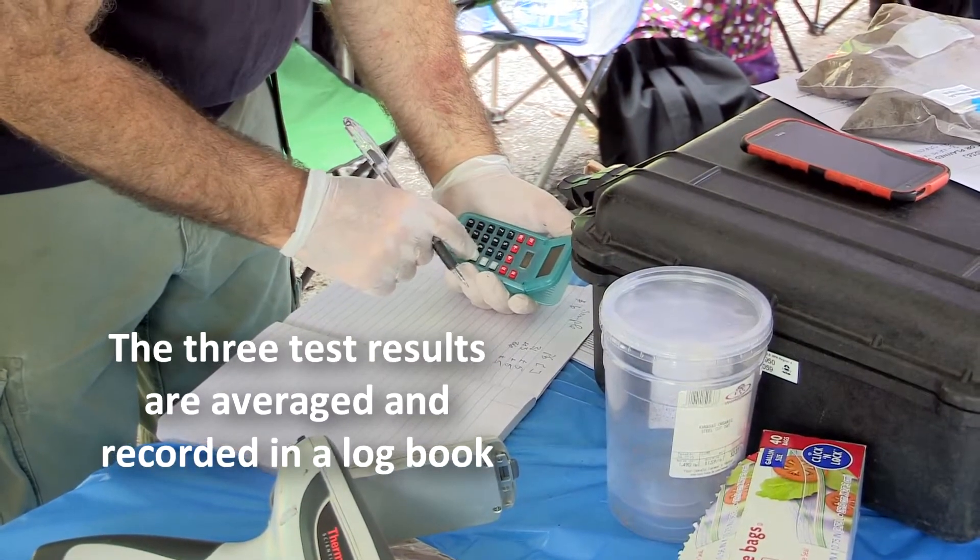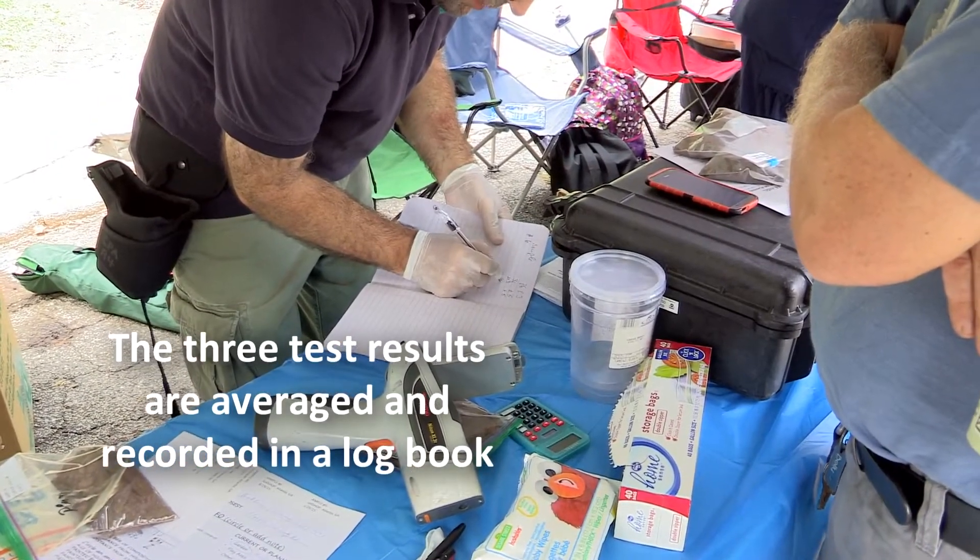The three test results are averaged and recorded in a logbook or on a sample result sheet.